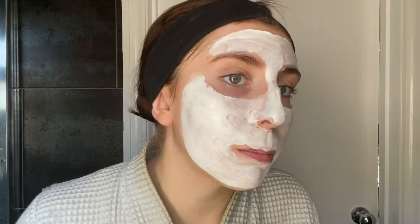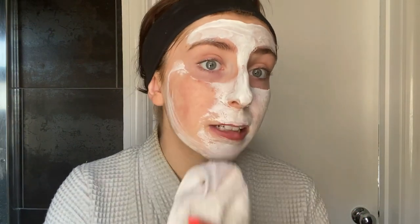I normally leave this on for about five to ten minutes. It's been about five to ten minutes now — the mask is tightening and it's been tingling since I put it on, but that's a good thing, it's what we want it to do. I get my clean wet flannel again, run the hot tap, wet the flannel, and basically just wipe it off. Mask is off now.